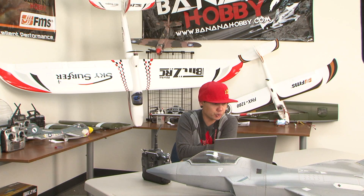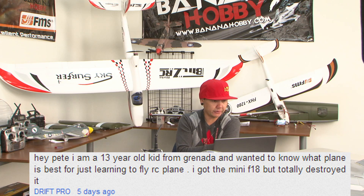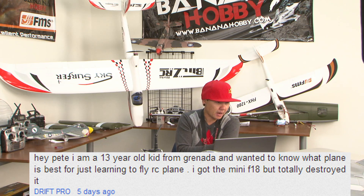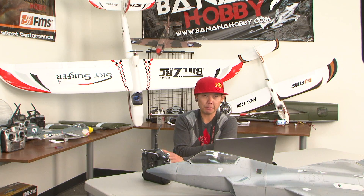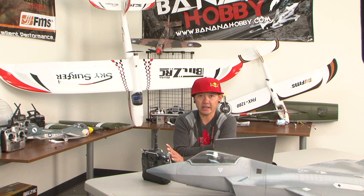Let's start with question number one, which comes from Drift Pro. This person says: 'Hey Pete, I am a 13-year-old kid from Granada and wanted to know what plane is best for just learning to fly RC. I got the mini F-18 but totally destroyed it.' If you're a complete beginner, I strongly urge you to not start off with an EDF jet.